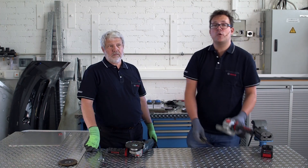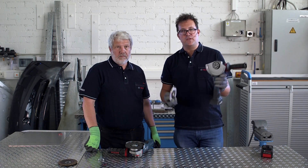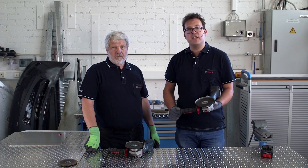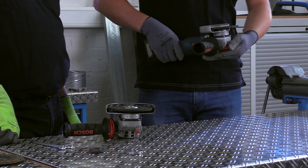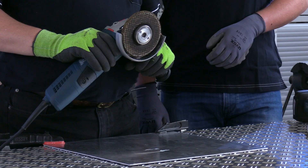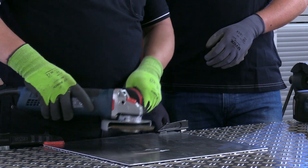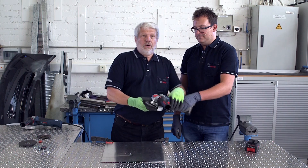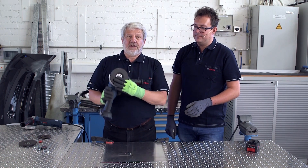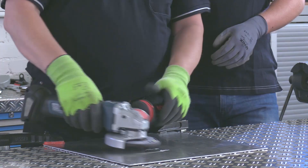This can no longer happen with X-Lock. You no longer have any parts that can be lost. You only have the angle grinder and the accessory, and you can simply click the accessory onto the angle grinder and use the lever mechanism to effortlessly release it again. When rough grinding in particular, the nut often disrupts your work and may scratch the surface. Thanks to X-Lock, there is no longer any obstruction below the disc in the direction of the workpiece, and you can simply grind with it without any problems.